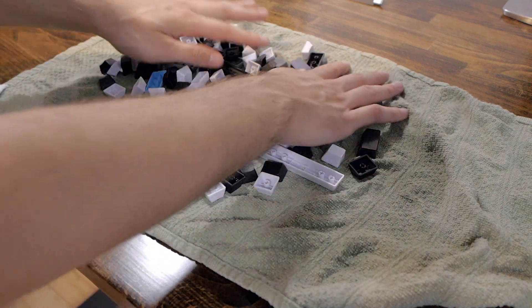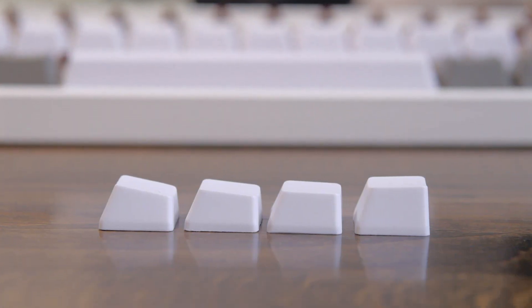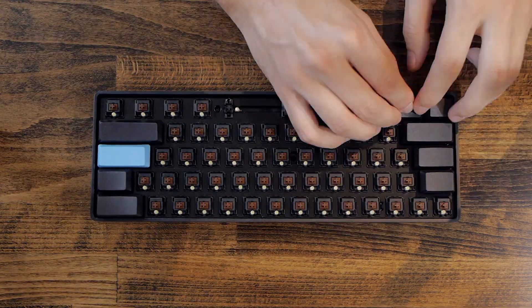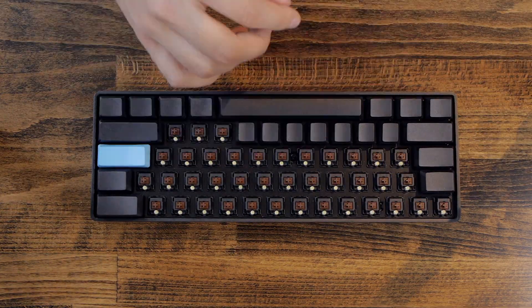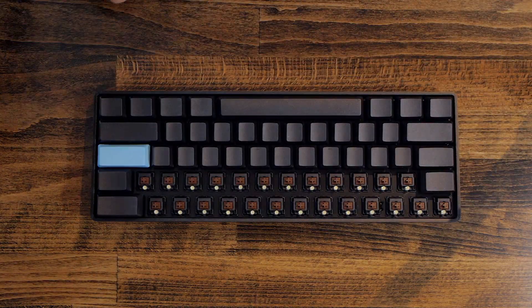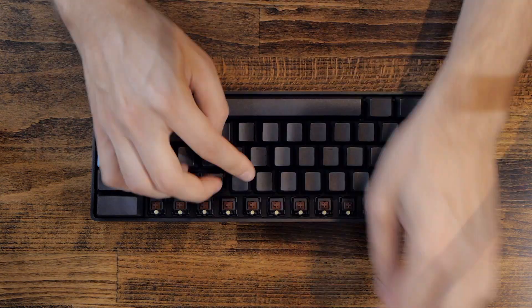Now that our keycaps are dry and the glue in our Hand Pro keycaps is also dry, we'll install them on our keyboards. Just by pressing down I was able to reinstall all the keycaps as they were, but switching up some colors between my two keycap sets.